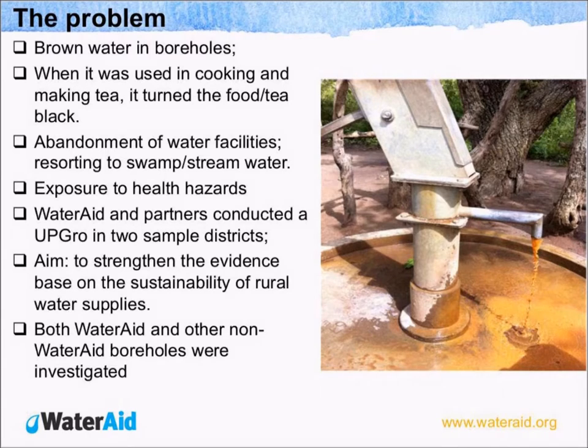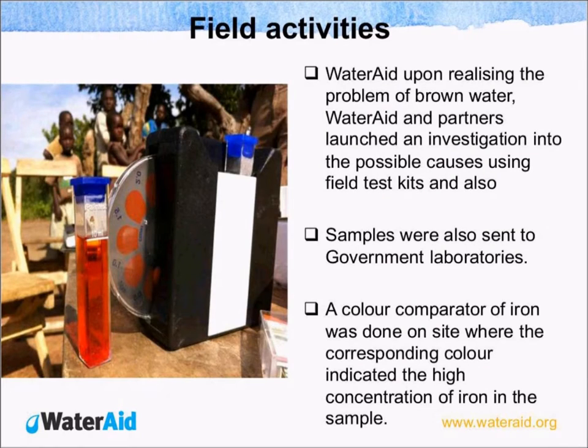WaterAid and partners conducted a research which we call UPGRO — unlocking the potential of underground water for the rural poor — in the two districts of Amuria and Katakwi, both in the northeastern part of Uganda. The ultimate goal of this research was to strengthen the evidence base on the sustainability of rural water supply. Both WaterAid and non-WaterAid boreholes were investigated. It was not only boreholes constructed by WaterAid that had this abnormality — other boreholes constructed by partners, including government, also experienced this problem.